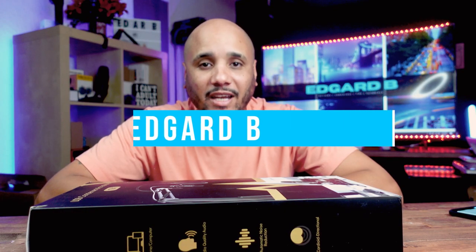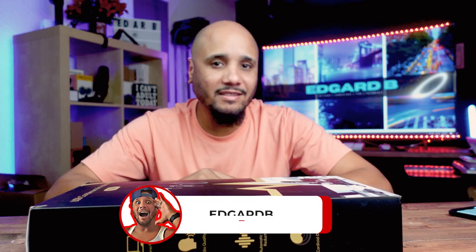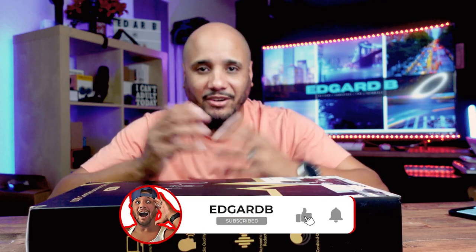What's up guys, my name is Edgar B and in this channel we do tips, tutorials, unboxing and reviews like the one we're doing today. And yes, I still haven't thought of another intro.